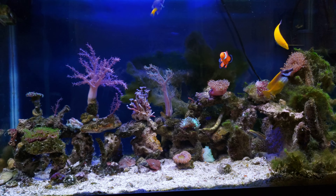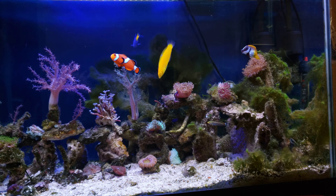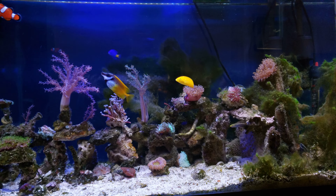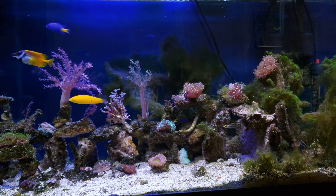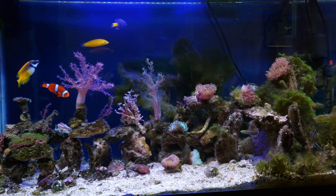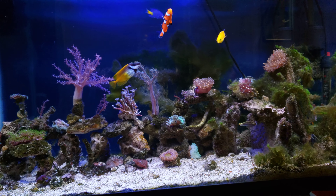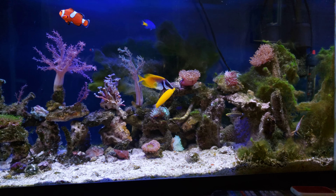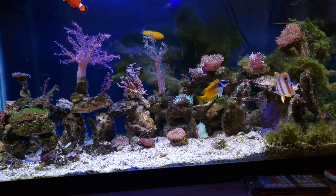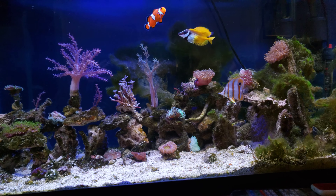No water changes and no sump. Today is December 2nd 2020 — it's been about seven months old.